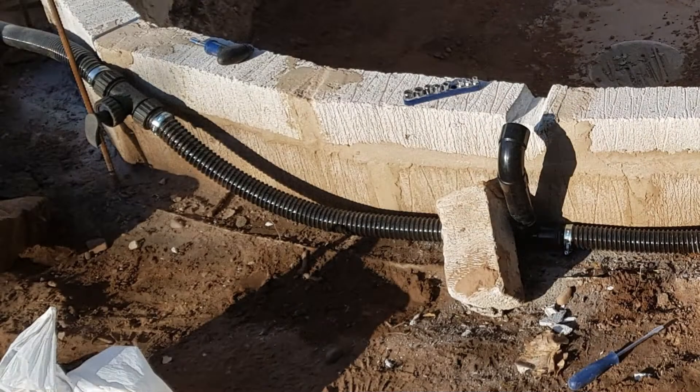I then moved on to the block work and fitting some of the pipe work. As you can see, I only went a single block put on edge. The reason for this is that I didn't lay it flat like most people do — I did it single block on edge because I'm cladding it in Derbyshire stone which is quite thick. I also added a bit of rebar just for a bit of extra strength around it.